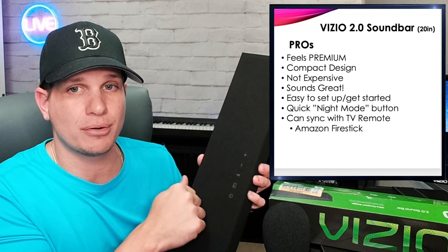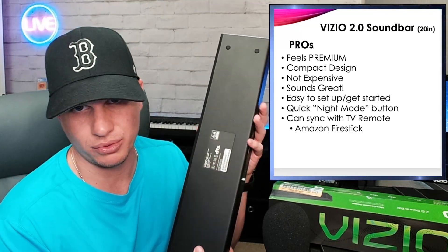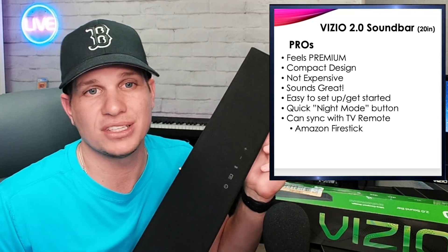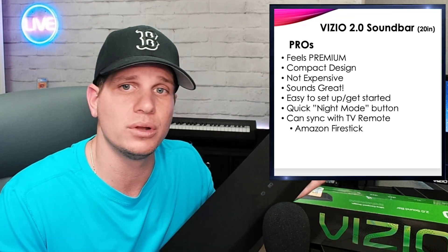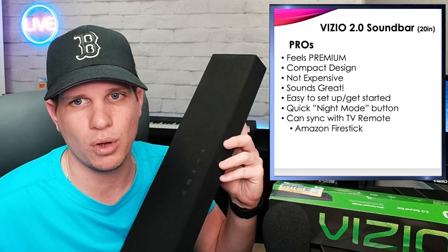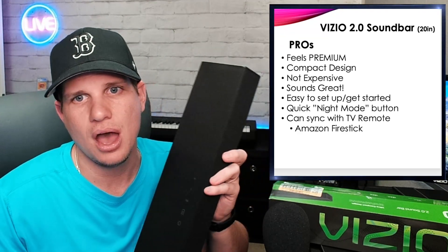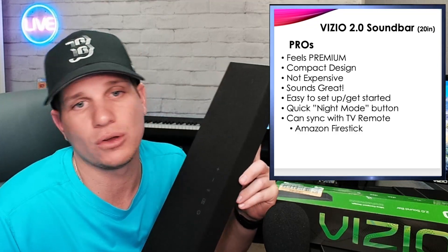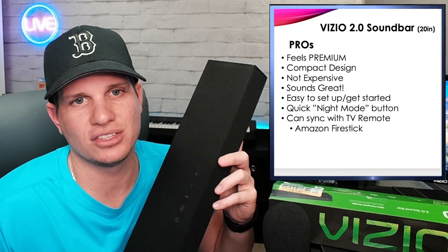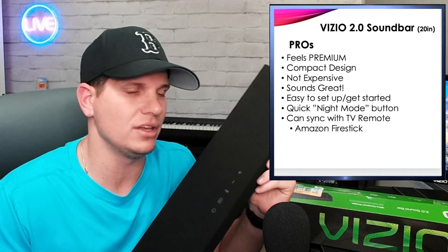Going into the pros: it feels really premium and is constructed really well — you can kind of see it here. It's nice and heavy with a compact design, and the input design is really well done. It's not very expensive at $78, and it sounds really, really good. It's easy to set up, and it's also got a quick night mode on the remote control, which is really cool — that brings the bass down at nighttime so it doesn't go through walls or apartment floors. It can also sync with your TV remote, Amazon Fire Stick, and Apple TV remote via infrared, so you can control it with almost any remote.